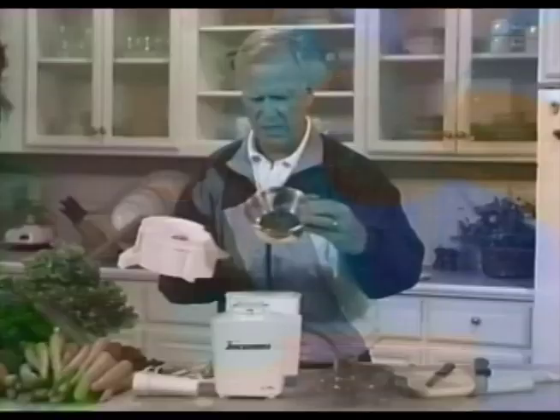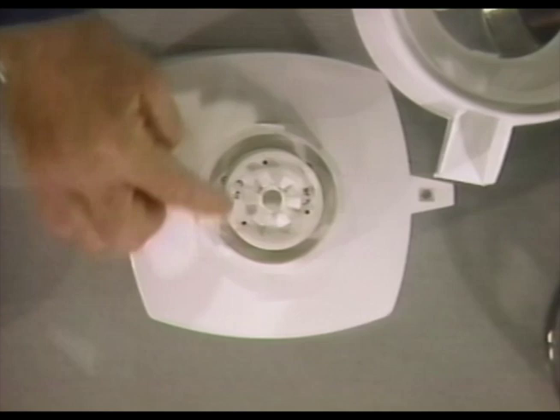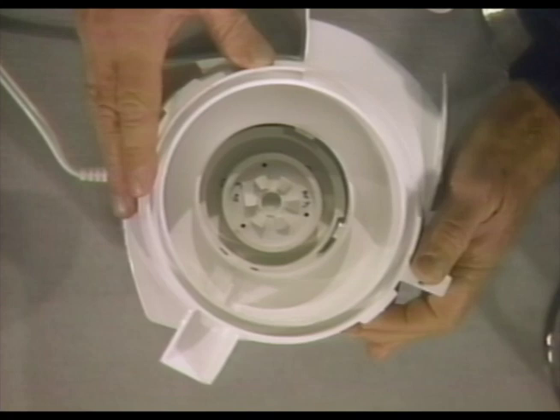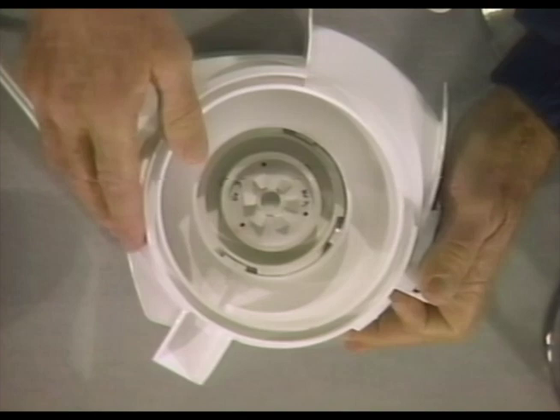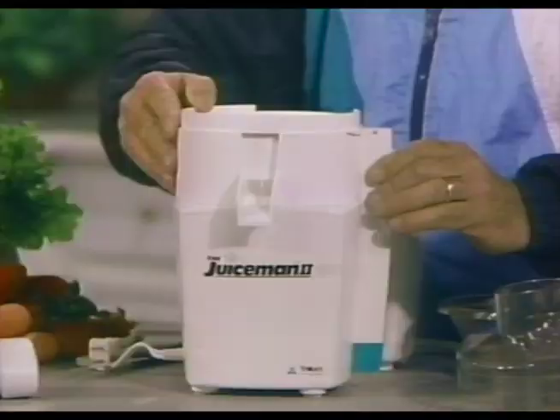When you put the juicer back together, here's your motor mount. There are three little cutouts here — one here, one space here, and one space on the other side. On the bowl itself, you'll find three little prongs that protrude. When you place the cover on, just drop the prongs into the little cutouts on the motor mount. Then you turn the juice bowl counter-clockwise, and you'll hear it lock in place.